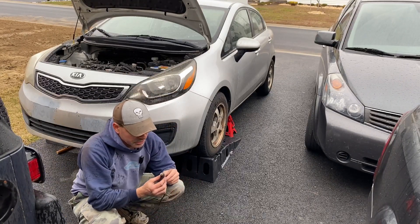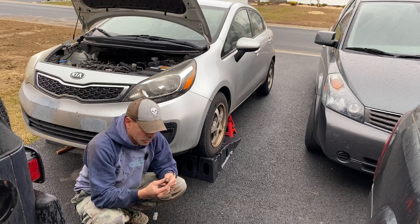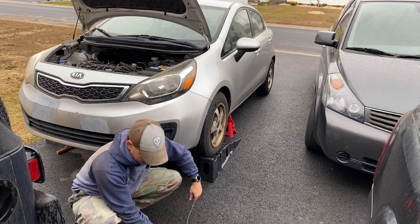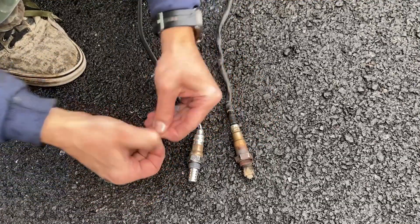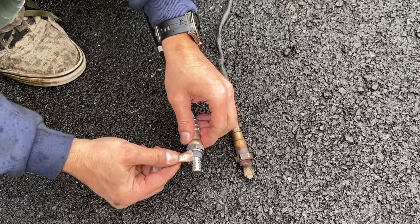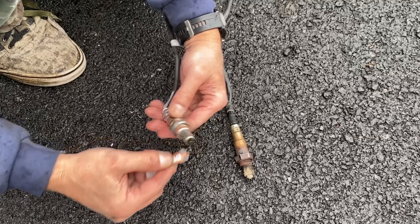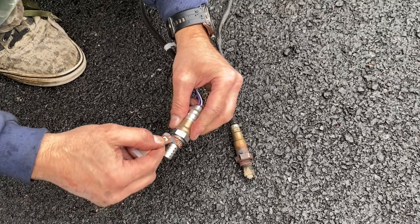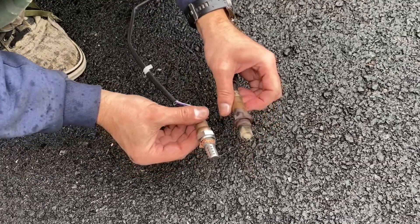Here it is — the old sensor looks very dirty. We'll get the new one out and do a comparison. Here's the new one. It comes with anti-seize; we'll put that on the threads. You do not want to get it on the sensor itself. And then I'll head underneath and put this one in.